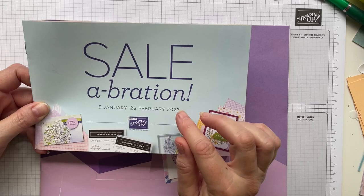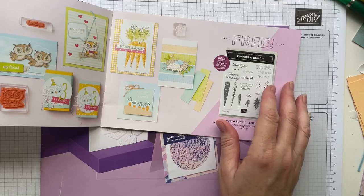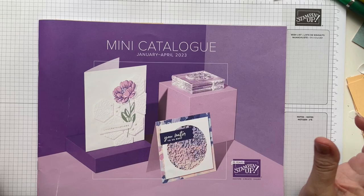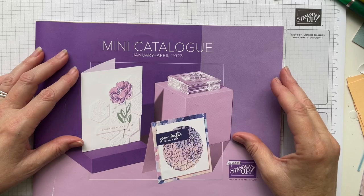At the moment, Celebration is running until the end of February — this is different in every market — but if you place a qualifying order you get to pick something out of the catalogue for free. There are beautiful papers, fantastic stamp sets, all sorts of stuff. You can order out of any catalogue, but every order over the qualifying amount counts. In Australia that amount is $90, but it's different depending on where you are.